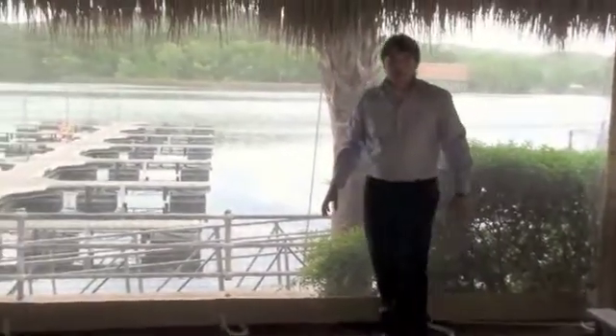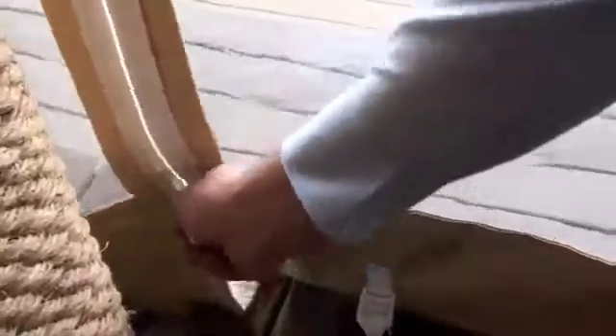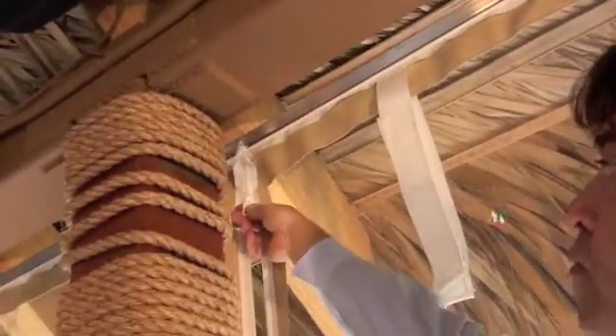Next thing we're going to do is unzip the curtains. One of the nice advantages to being in business for 26 years is you get to work directly with your vendor. We work directly with YKK to ensure that we're providing you with a zipper that's going to provide you the lifetime you want.